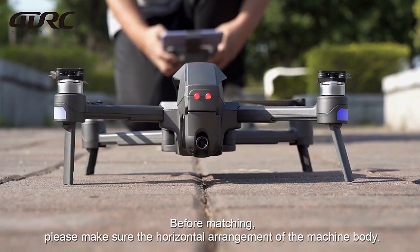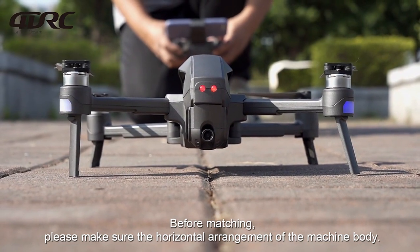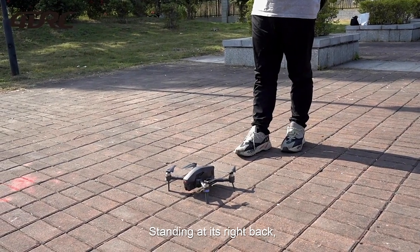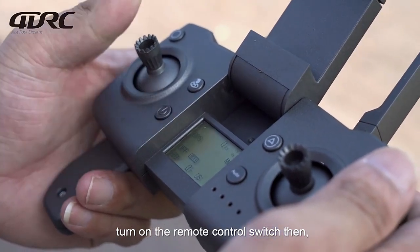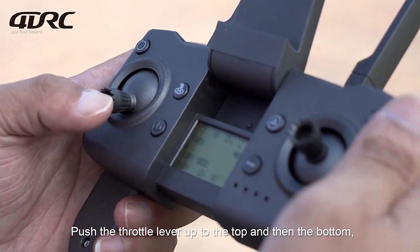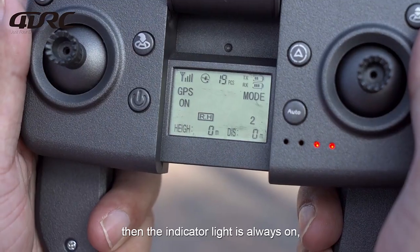Before matching, please make sure the machine body is horizontally arranged. Standing at its right back, turn on the remote control switch. Then its indicator light flashes. Push the throttle lever up to the top and then to the bottom.